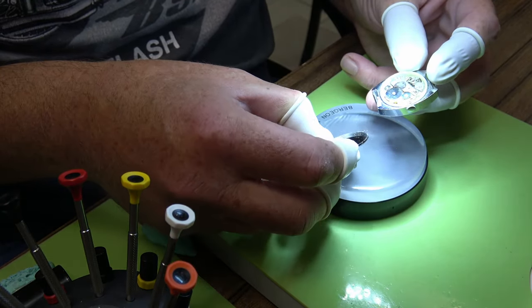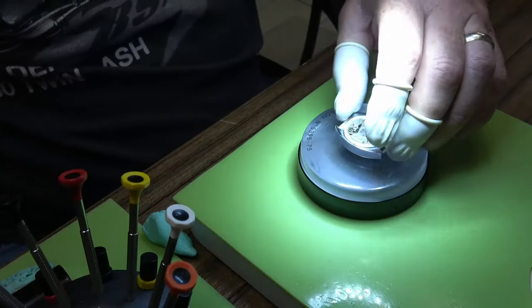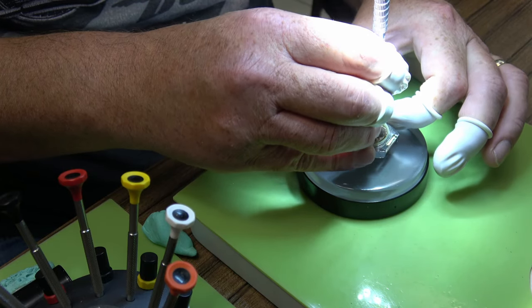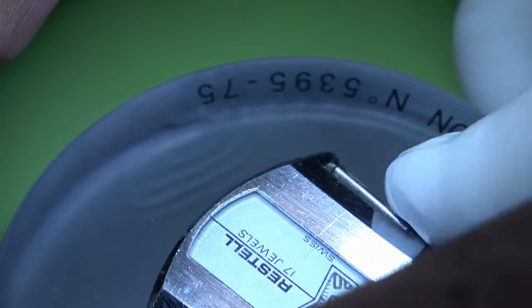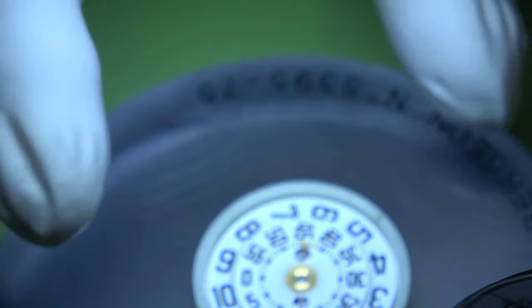The back is loose as well. I like to have a little look in the back of the cases to see if there are any watchmaker's work marks, but there aren't. There is however a fingerprint, so we'll see if that comes out during cleaning. All we need to do is take this apart, and as always I'll start with taking out the winding stem. There's a scratch on the case there as well.